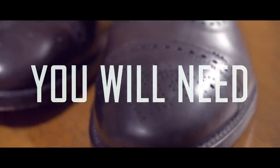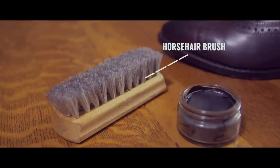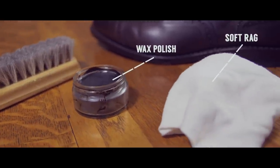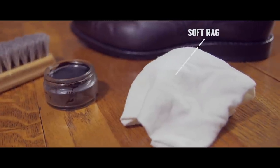For the quick shoe shine, you're going to need a horsehair brush. You'll also need a wax polisher shoe cream that matches your shoe color. You'll also need a soft rag — an old t-shirt works great here.